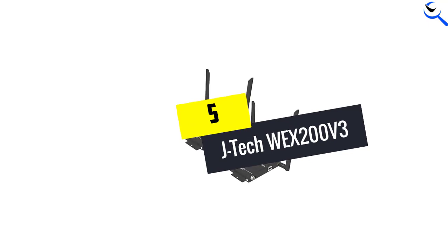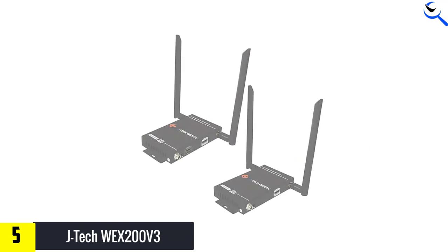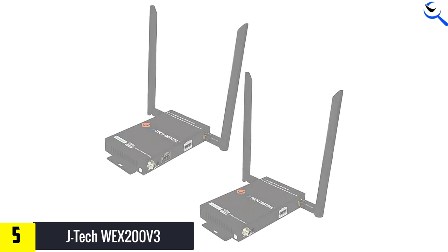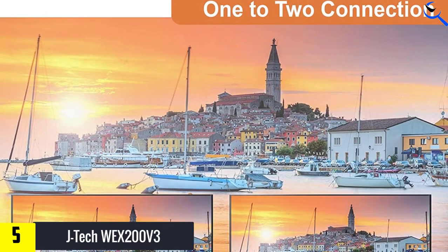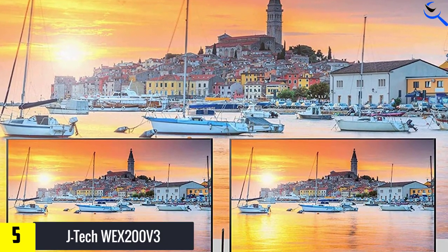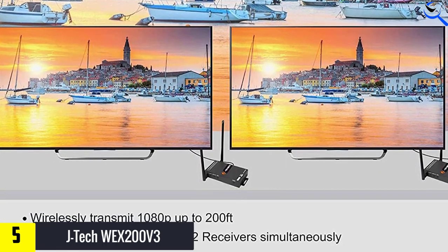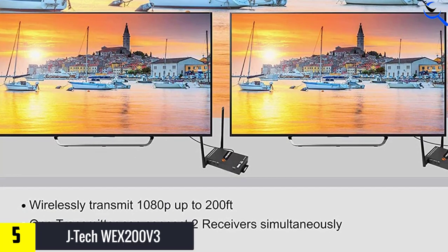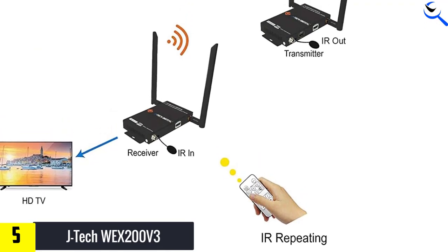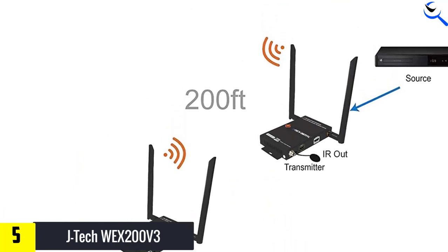Starting at number 5, we have the JTEC WEX200v3. If the Nereus Ares Home Plus isn't available and you need to pass only stereo audio, the JTEC WEX200v3 is a great alternative. At times we could see a bit of signal degradation in higher quality Blu-ray video, which is a common problem with many multi-room wireless HDMI systems. JTEC devices are aimed at the professional and custom installation markets, and the WEX200v3 definitely has a pro look, with metal boxes, big antennas, and proprietary, lockable power cables.